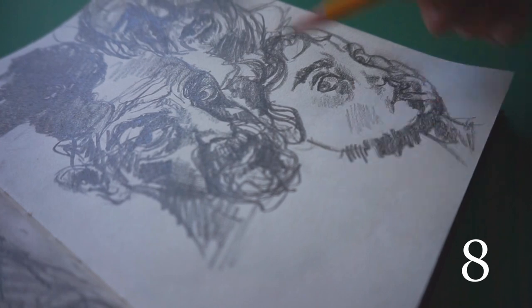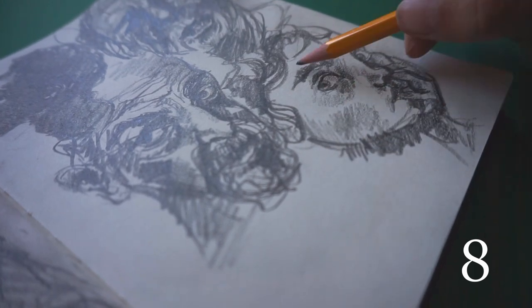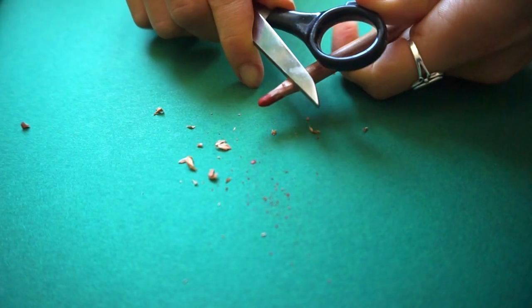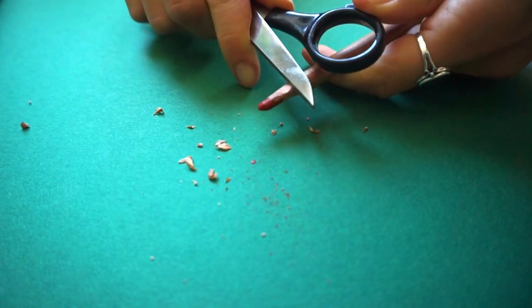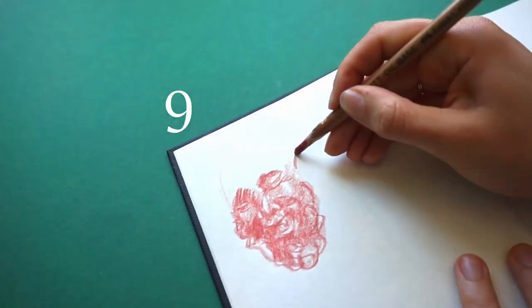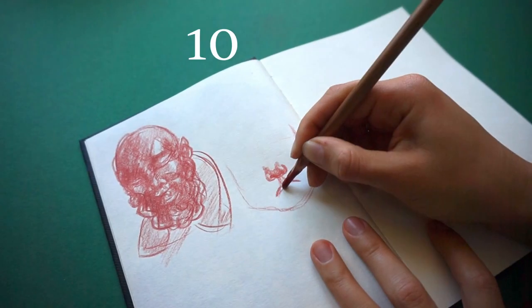The first portraits I drew quite classically with pencil, but after some time I wanted to try other media, like this oil-based reddish pencil. I had some trouble with the application, because you had to press quite strongly and so drawing details was more difficult.